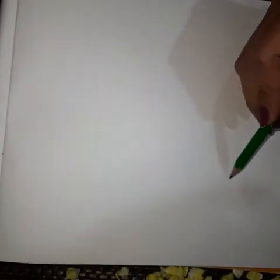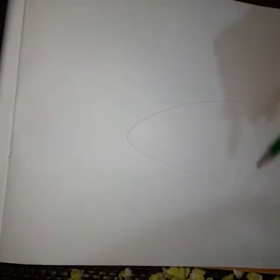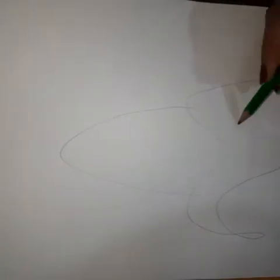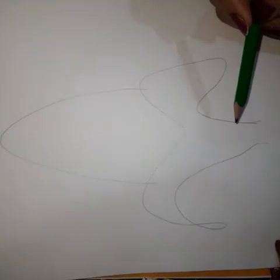Now here on this white page I am going to make a figure of corn. So draw a shape like this — this is a leaf. And here we have this type of shape.